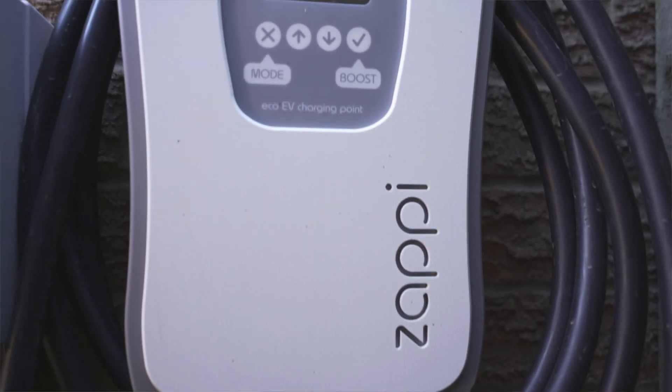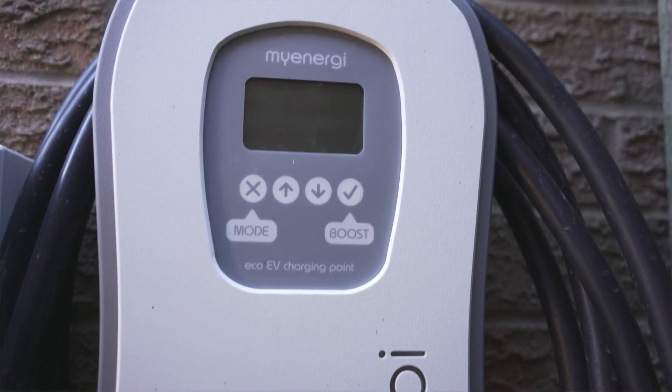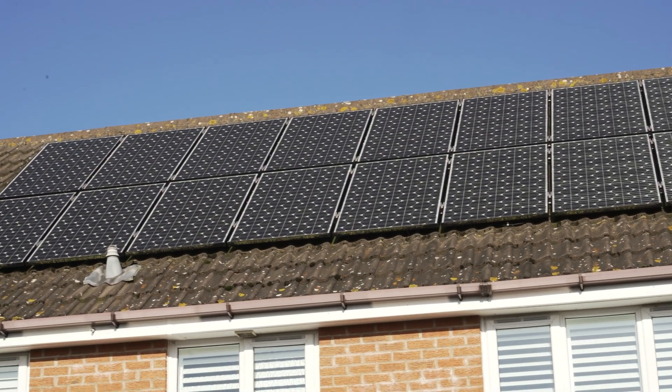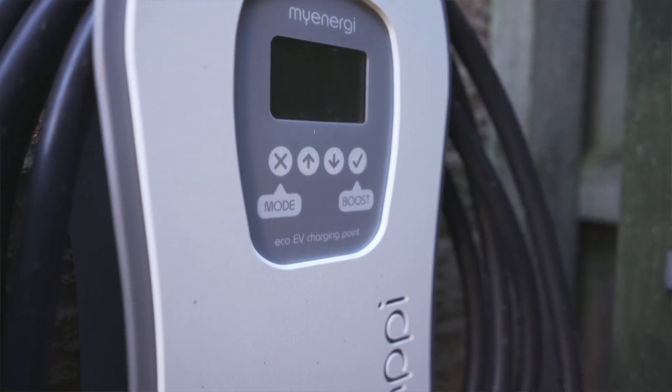I'll also show you the Zappi charger. The reason we went with the myenergi Zappi charger is that it has different modes. You've got the option to charge as a priority, but also at the other extreme you can charge on excess solar — so when you're generating additional solar power that the house doesn't need, you can trickle-charge that into the car, and the car then charges for free. That's why we went with the Zappi charger, because it has that intelligence to meter when it decides to pull and not pull to charge the car.